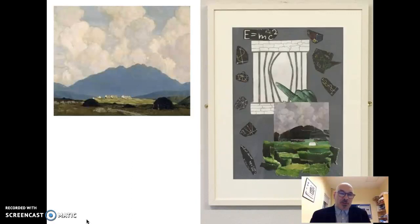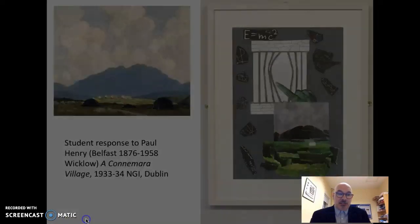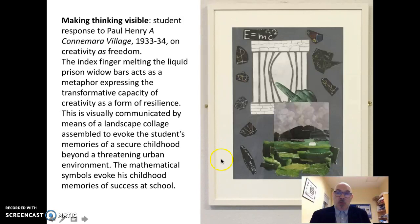This is the second response from another student. The work of art is that of Paul Henry. Notice in this context how the student makes a collage of the artwork, and again the tension is between the open and enclosed space. Added to this are very personal reflections on what the student valued in their education previously — these are mathematical equations and algebraic signs, also including the very famous E=mc² theory of relativity. Mathematics is something that appealed to this student.